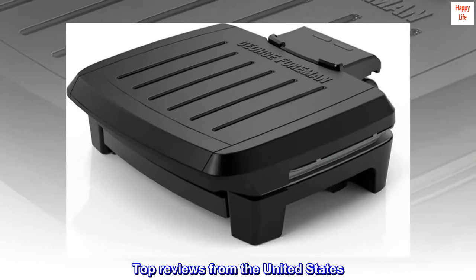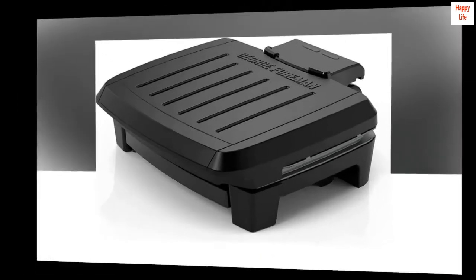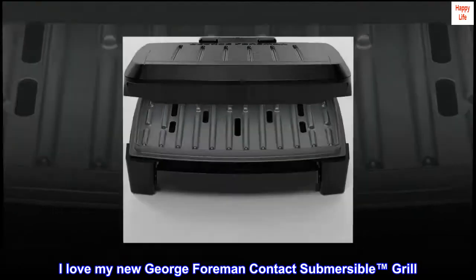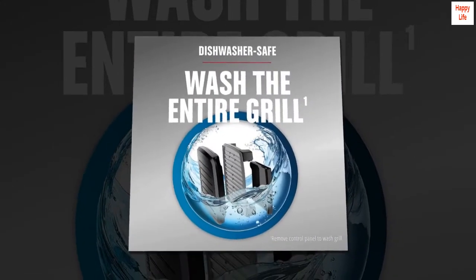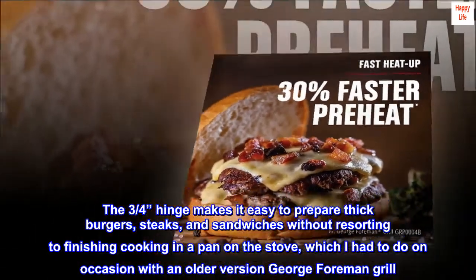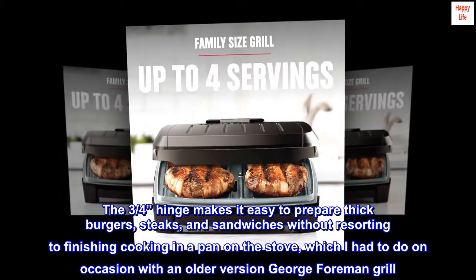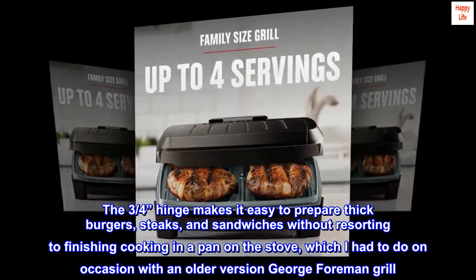Top Reviews from the United States. Perfection! I love my new George Foreman Contact Submersible Grill. The 3/4-inch hinge makes it easy to prepare thick burgers, steaks, and sandwiches without resorting to finishing cooking in a pan on the stove, which I had to do on occasion with an older version George Foreman Grill.